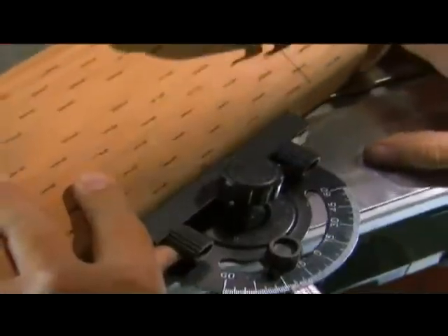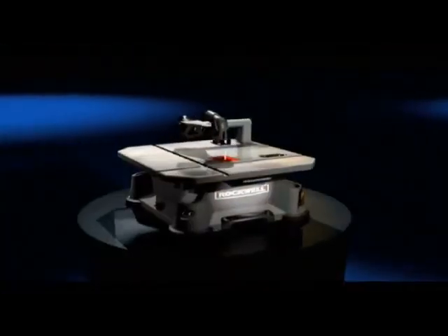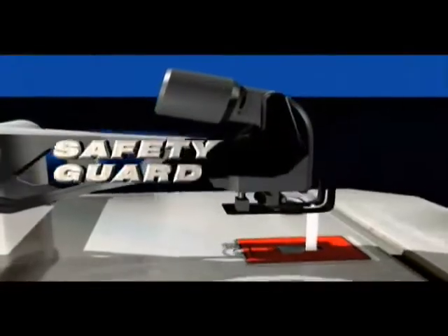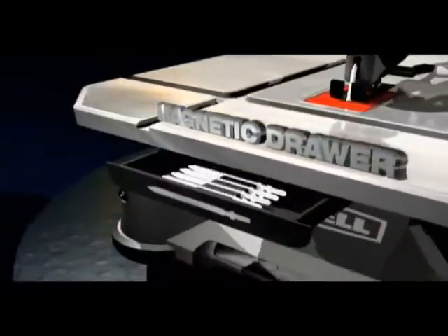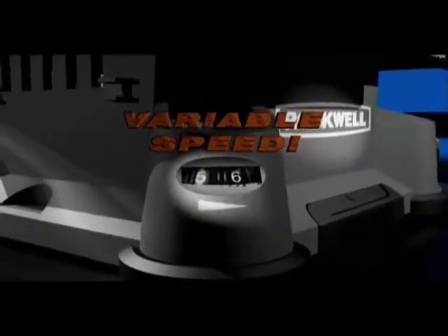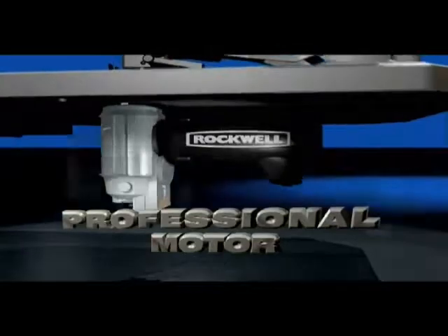The Rockwell Blade Runner is one of the most versatile saws you can own. The feature-packed Rockwell Blade Runner comes with a stainless steel work surface, an adjustable safety guard that covers the blade, a blade storage drawer, a combination miter gauge for angled cuts, and rip fins for long, straight cuts. It's variable speed for controlled cuts, and inside is Rockwell's highest quality, professional-grade motor.